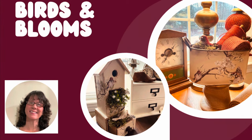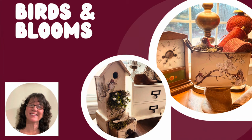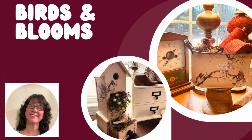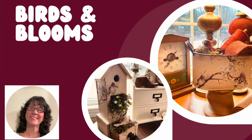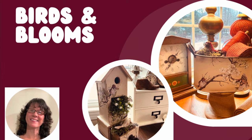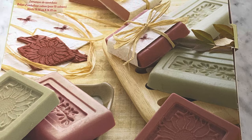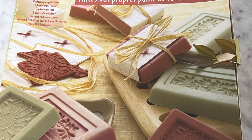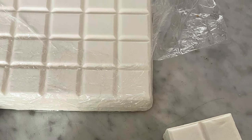Hi, this is Cheryl back with you from Farmhouse Frugally, and I am today on my own just showing you some wonderful thrift flips for birds and blooms for spring as well as some other things. I have been very busy this past week or two, just inspired by the potential of spring. So I decided to make a little candle.